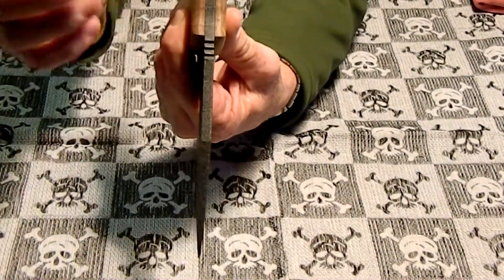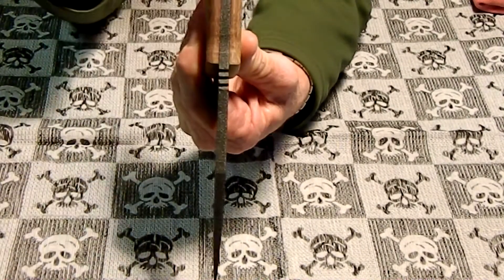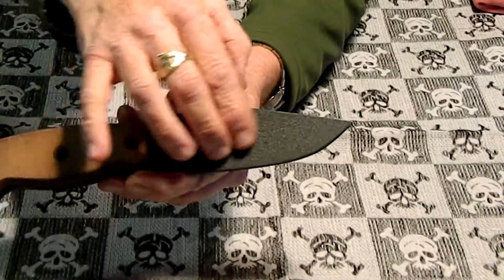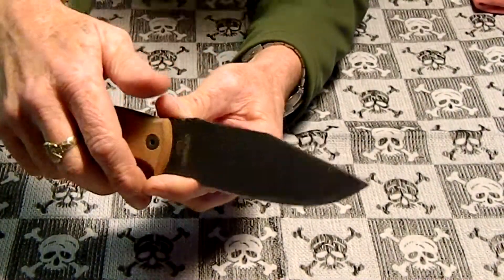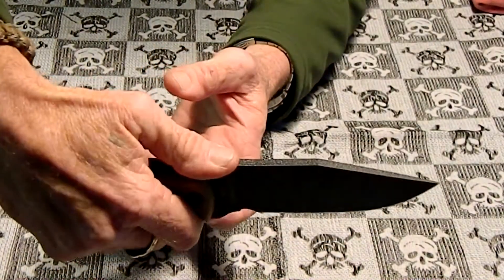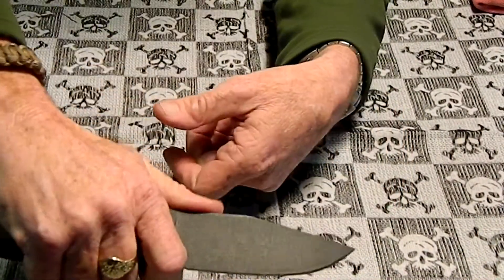That quarter-inch thickness is why I picked up this knife — I think I can beat the heck out of it and it'll do a good job. It's got a black powder coat with a smooth but textured finish. It's got nice jimping and a finger choil if you wanted to choke up on the blade.